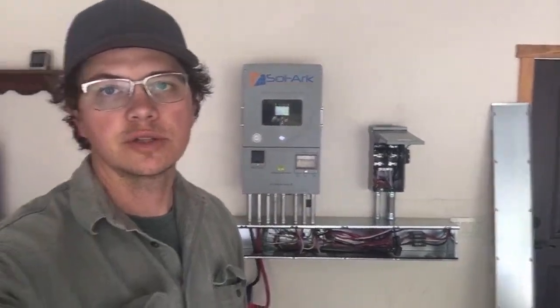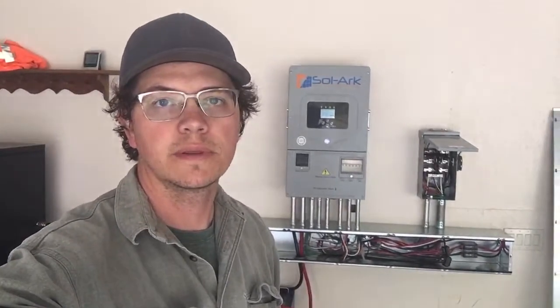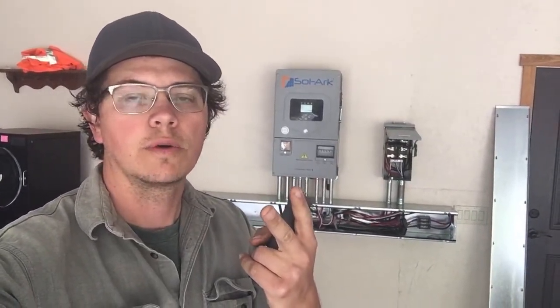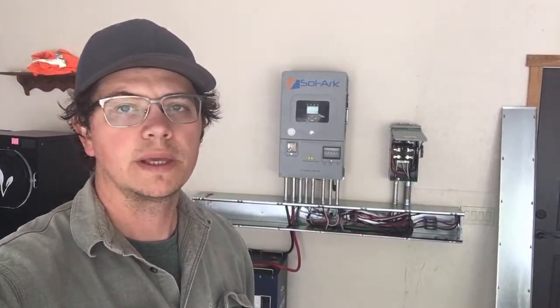I'm Johnny Valentine with Gain Solar — I'm a licensed electrician in the state of Georgia, NABCEP-certified solar installer, and an installation partner with Practical Preppers on a lot of their big jobs. If you have any solar project and you're looking for materials, design consulting, or an install, shoot me a line. I hope you enjoyed this video and learned something.